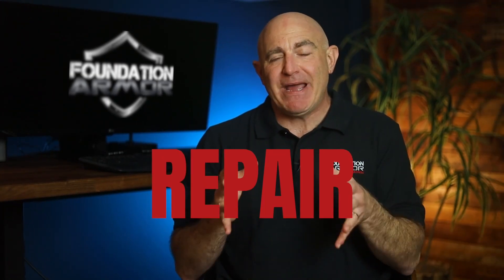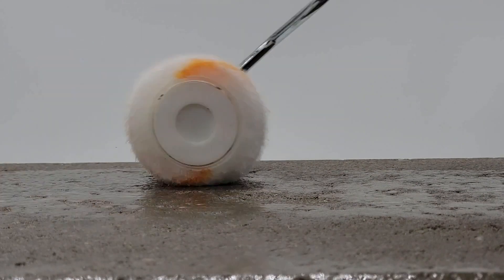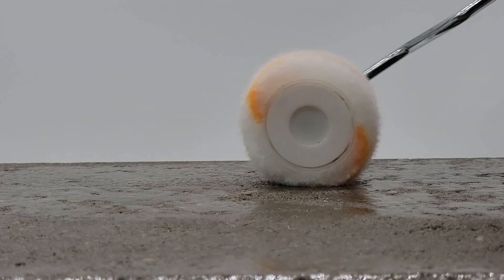Let's talk about repair. Solvent-based acrylic sealers can easily be repaired with Xylene or the Armor Blush Repair, but water-based acrylic sealers can't. If issues arise during application or afterwards, water-based acrylic sealers need to be removed and then reapplied.